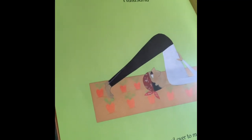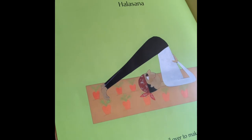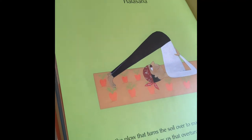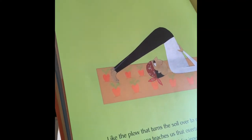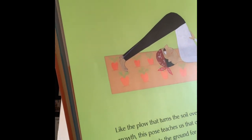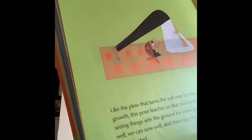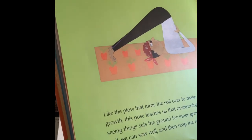Lay on your back and then go — whoop — your feet should go over your head, feet to the ground. Press your hands on your back to help. If you can't do it, that's okay. The point is to try something new every day. And remember to breathe — deep breath in, deep breath out.